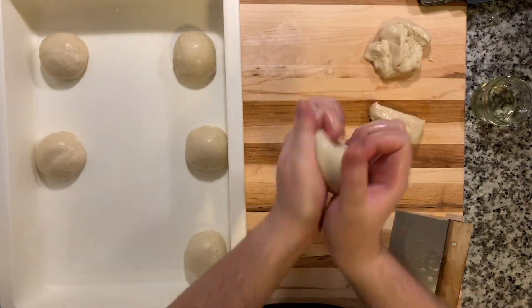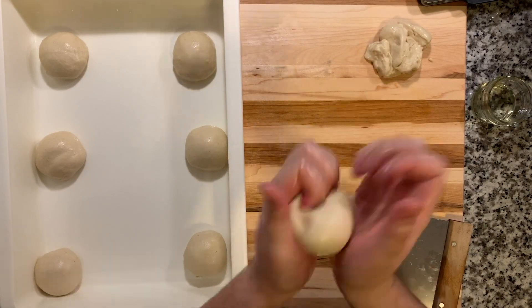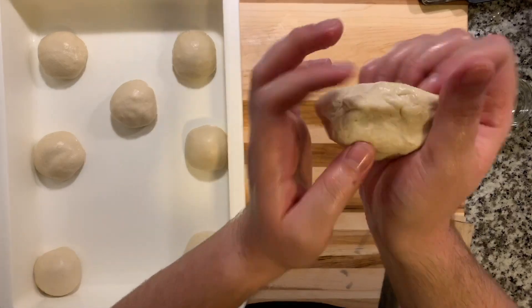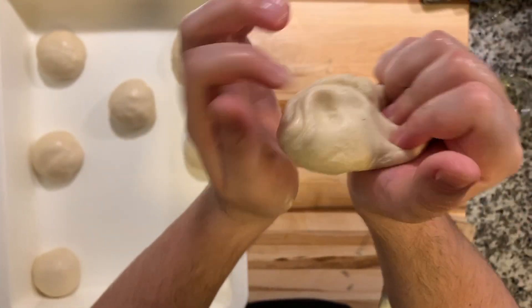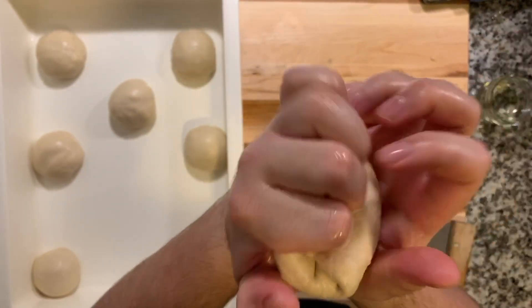We're going to roll them up into balls and place them on a greased cookie sheet. I'm using a fancy dough container, but you really don't need to. What I'm doing is pulling up the edges, folding it, and tucking it in — pulling up the edges, folding, tucking in, and rotating.